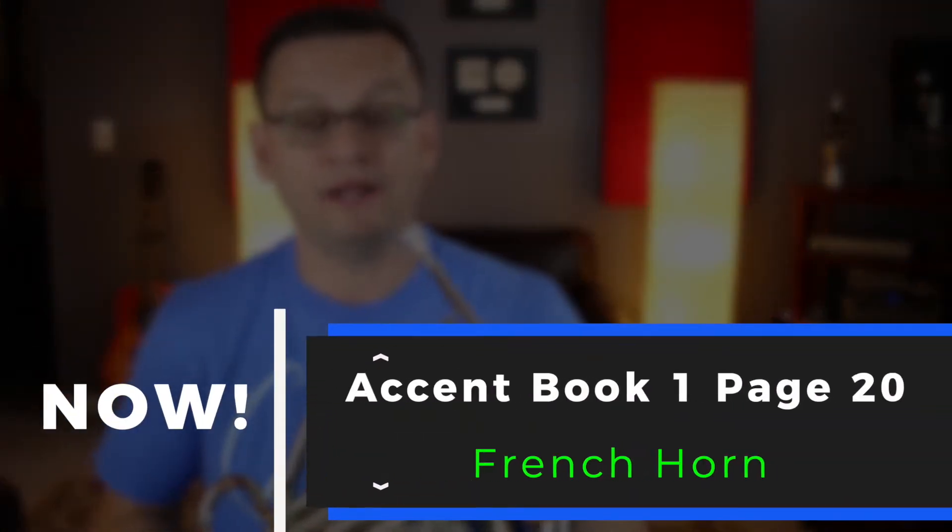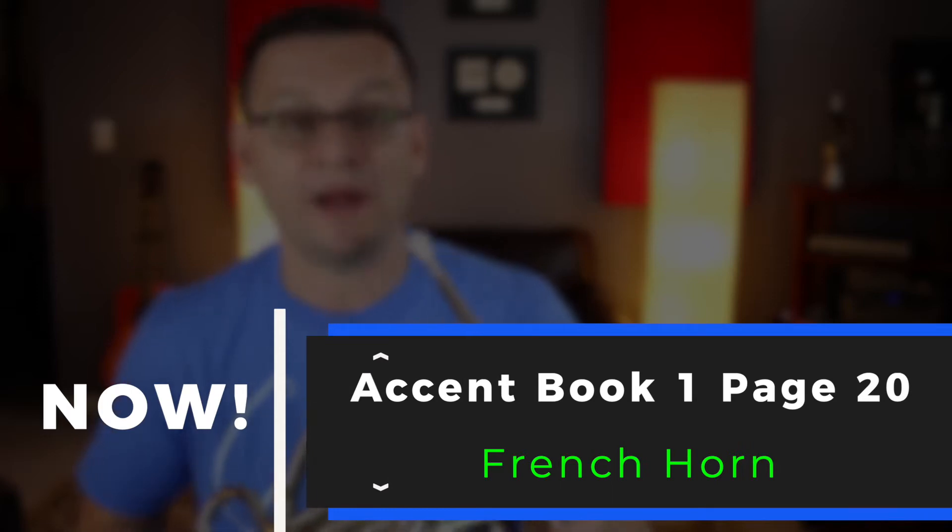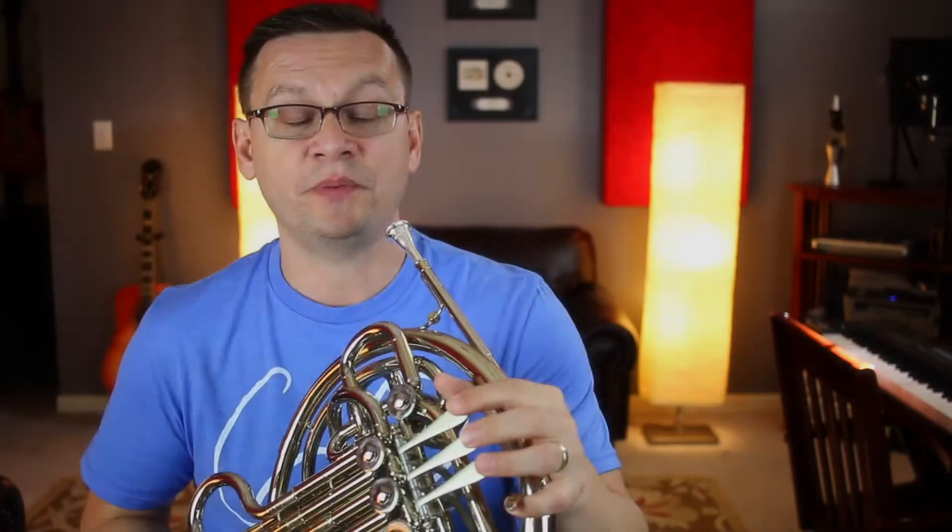Hi French Horns, welcome back. In today's video we're going to use our Accent Book One and we're going to play the optional page 20 together.